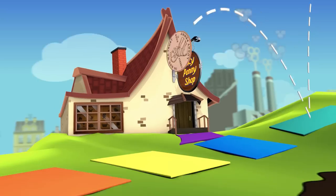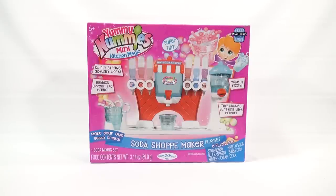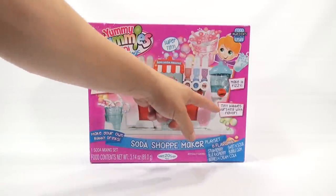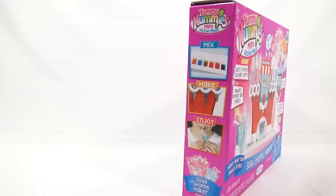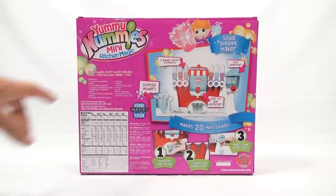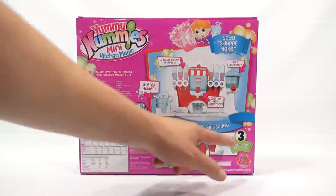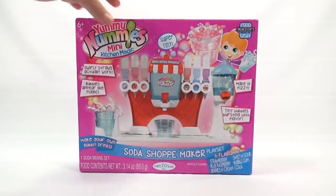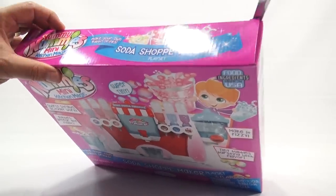You are now watching a Lucky Penny Shop product feature. We have the Yummy Nummies Mini Kitchen Magic Soda Shop Maker Playset. I get to set this whole thing up and make six flavors of soda - I can also make it fizzy. Tiny bubbles bursting with flavor, swirl straws that actually work, make your own bubbly drinks. I think I want to get it out of the box for you right now.